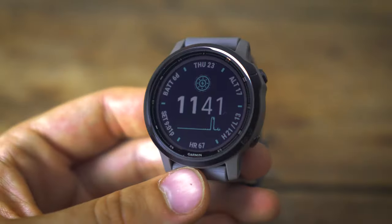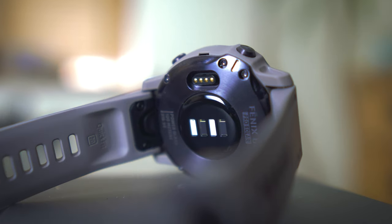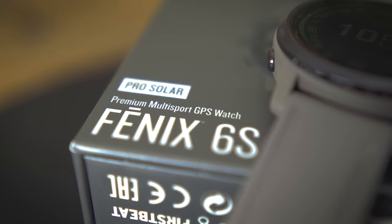Hi guys, James here from Wiggle and today we're going to be having a look at one of Garmin's new smartwatch releases, the Fenix 6S Pro Solar. We're going to have a dive into some of the product highlights and the new features on it. Garmin are obviously known for making fantastic GPS equipment and some really smashing smartwatches as well. This is the Fenix 6S Pro Solar, one of their flagship watches — top tier stuff — so let's start with a quick unboxing.